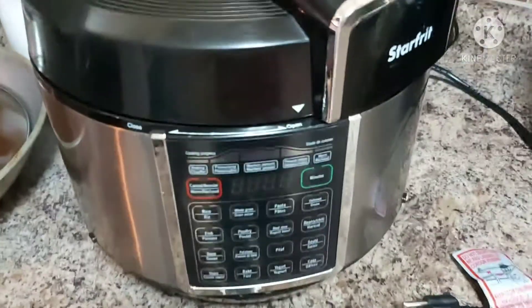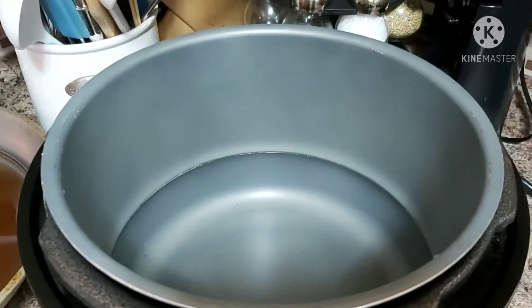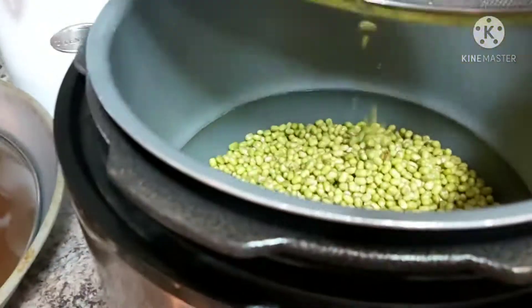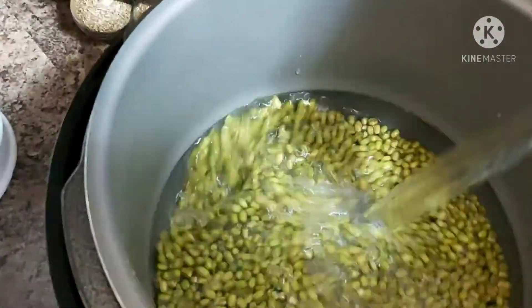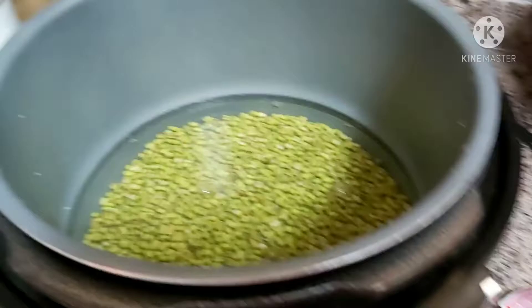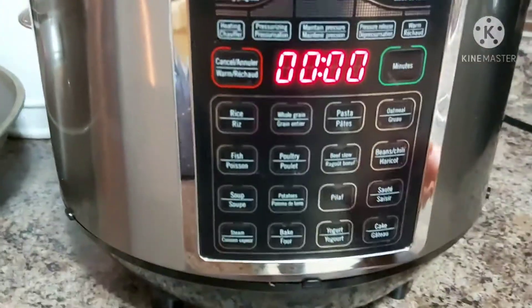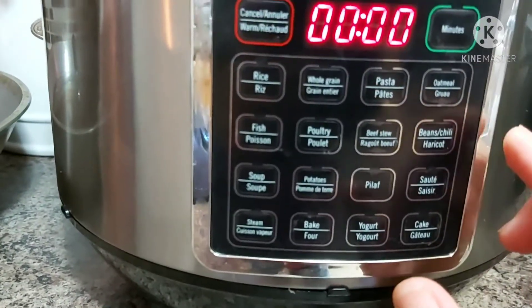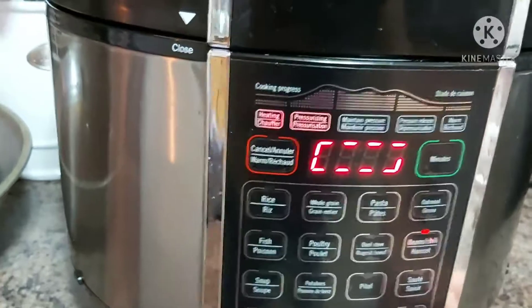To make it easier to cook, I will use my pressure cooker. I'll add my green mung beans or mongos here, then add some water and cover it. I'll plug it into the source. There are different settings, and I am going to use the beans setting, which is 30 minutes.